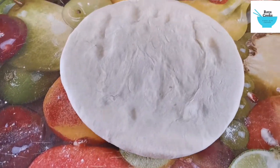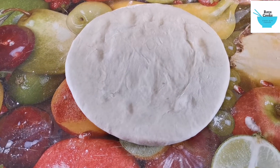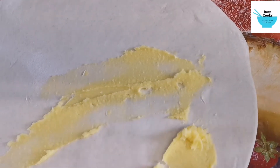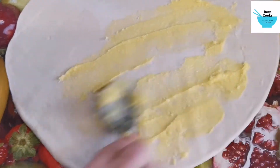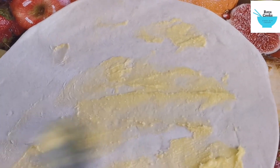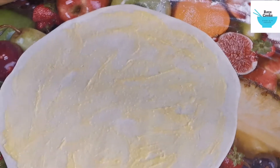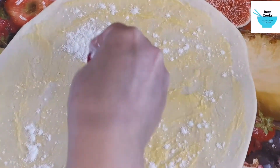It's been 10 minutes, so we are now making the paratha. Once it's flattened out, you put the ghee on it like so — this is for the layers. Then you sprinkle flour over it like so.